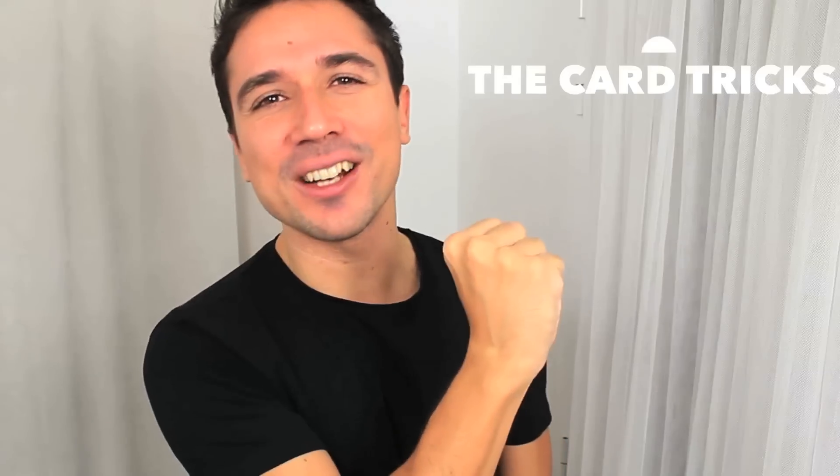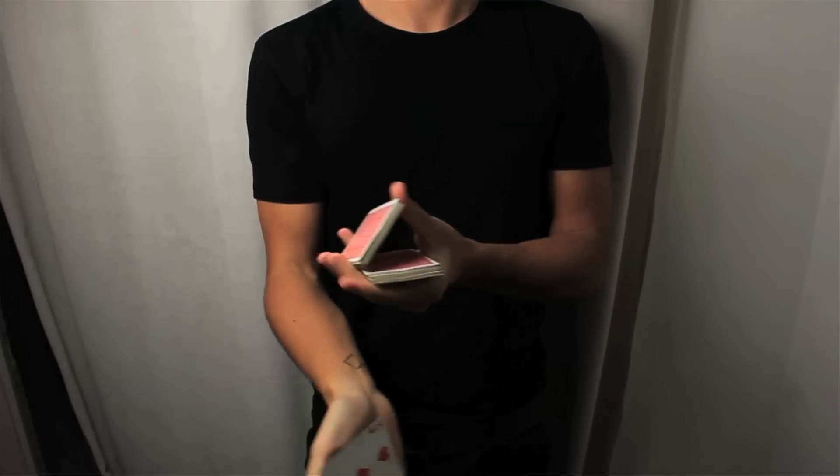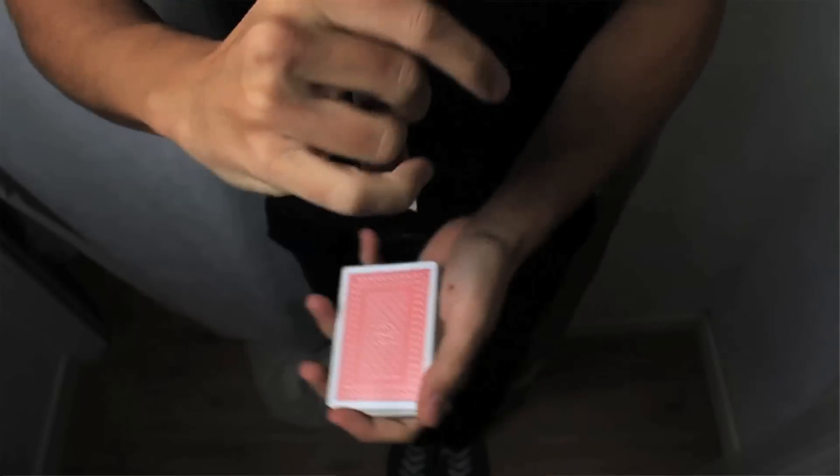Welcome back to the channel. Today we're going to see a little move. It's one of the easiest moves ever created because you don't need to do too much, but it opens a lot of possibilities in card routines. I'm talking about a simple but super visual way to turn over a playing card.